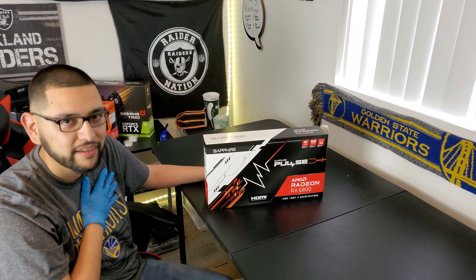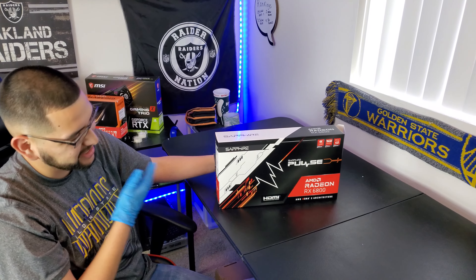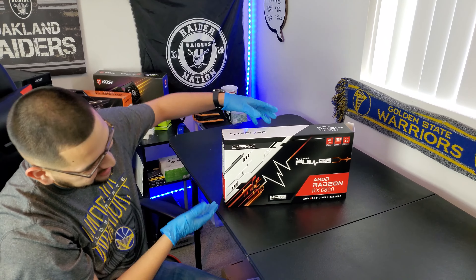Hey guys, just making sure that I have my pulse because today I got the RX 6800 Sapphire Pulse. Let's get it.